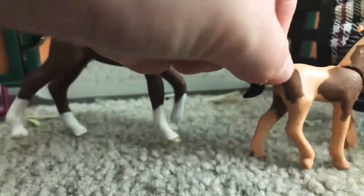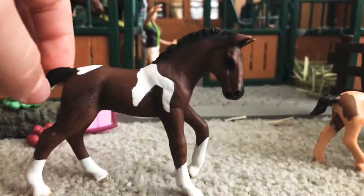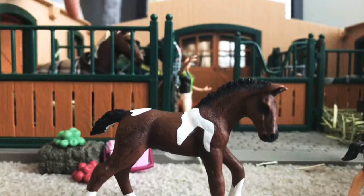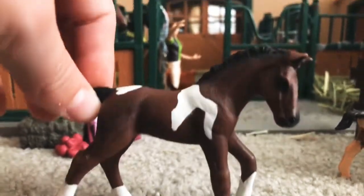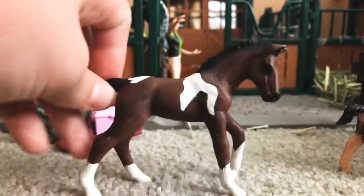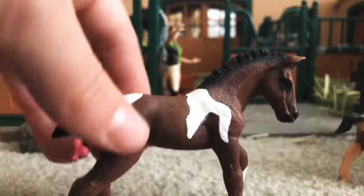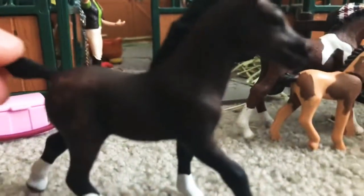Over here we have Lily. She is a pinto mare — she kind of looks like that horse in the background. I love her; she is amazing. Her face is so cute and her eyes just look so believable and so real. Let's put her over here with her sister — maybe they'll get along better.